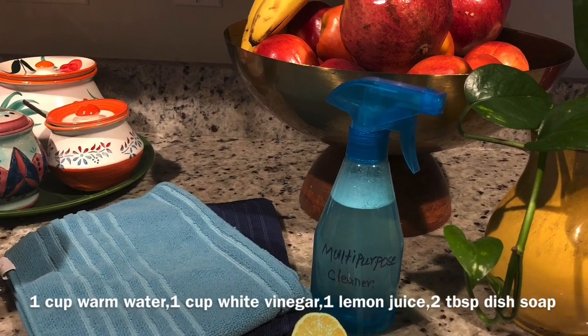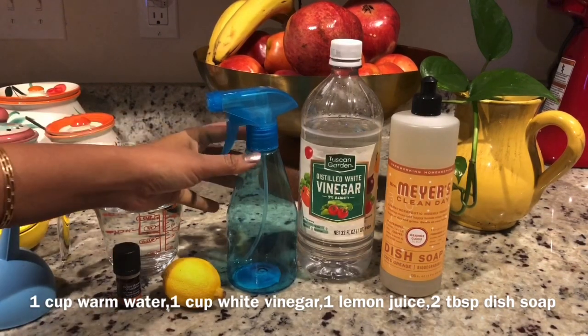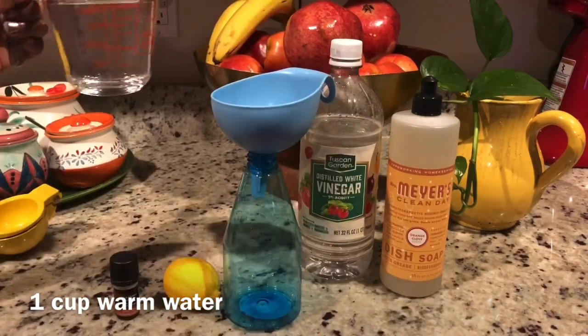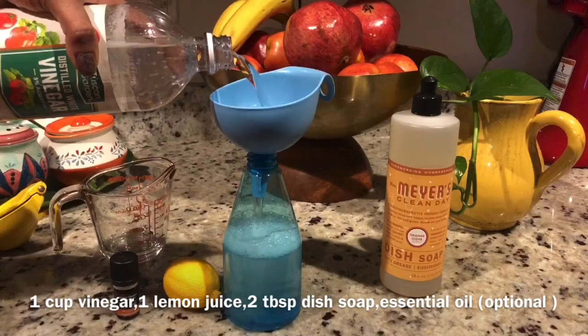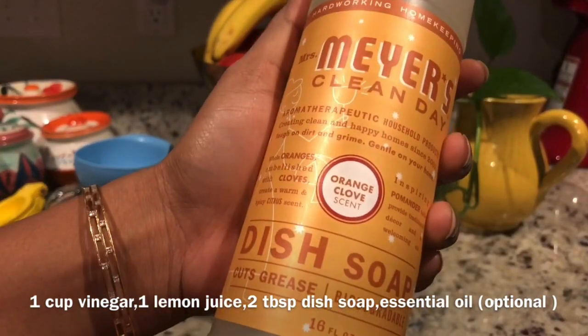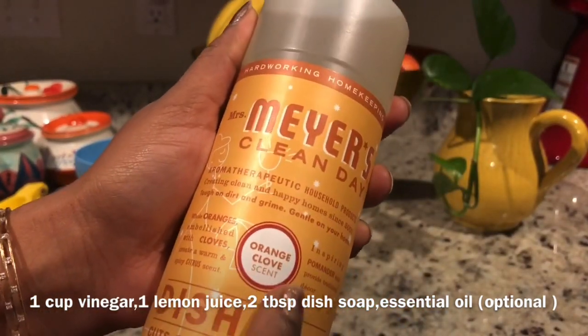Now, let's take the simple ingredients for a DIY multi-purpose cleaner. Let's see how to do it. Take a clean spray bottle and add white vinegar. Now add 2 tablespoons of dish soap — I am using Mrs. Mayer's plant-derived dish soap.